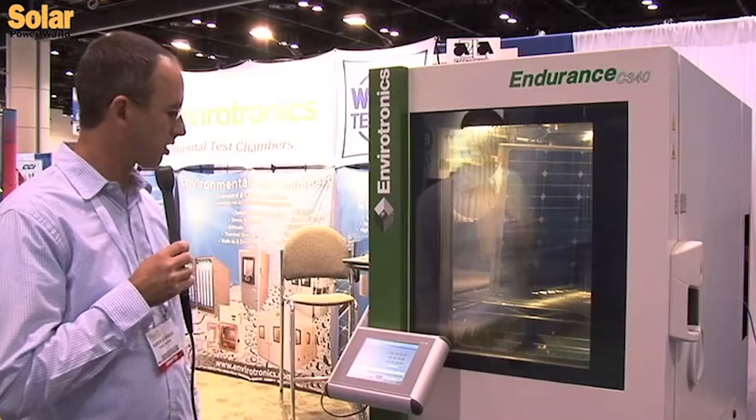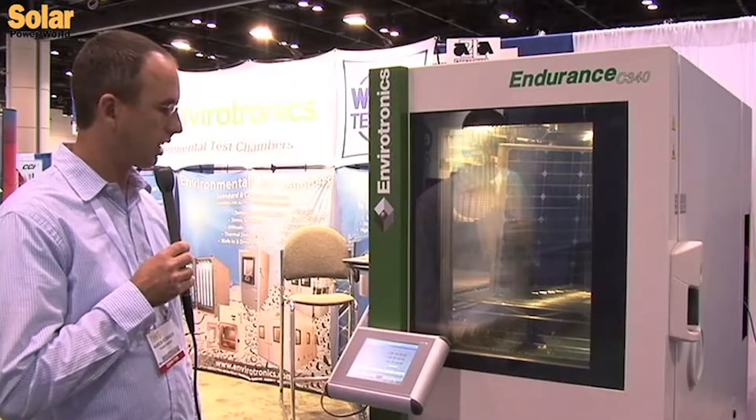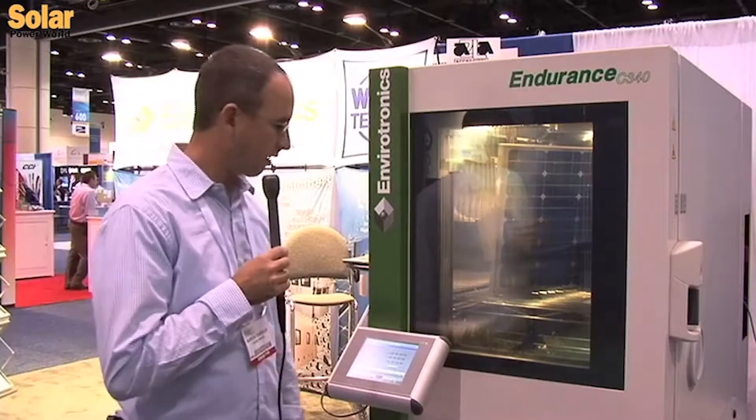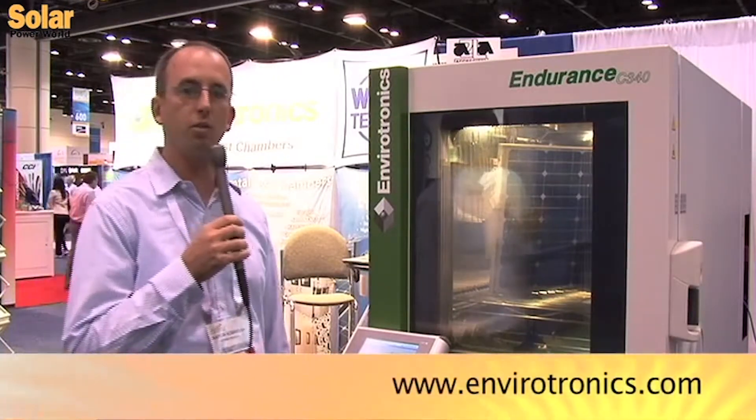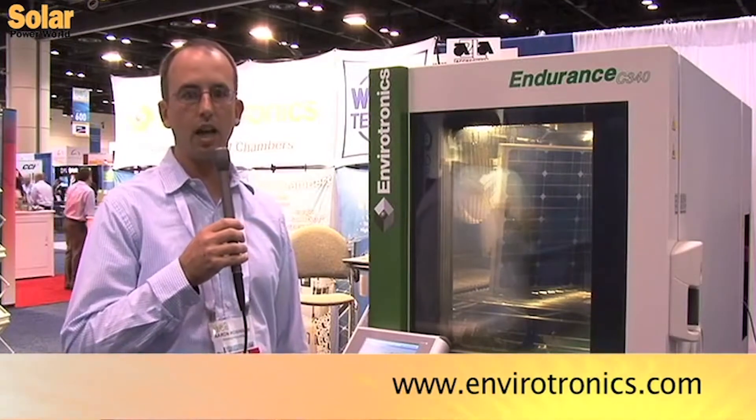That's one of the new features here at the EnviroTronics booth. For more information on this particular series or any of our other chamber series, you can find us online at envirotronics.com. Thanks.